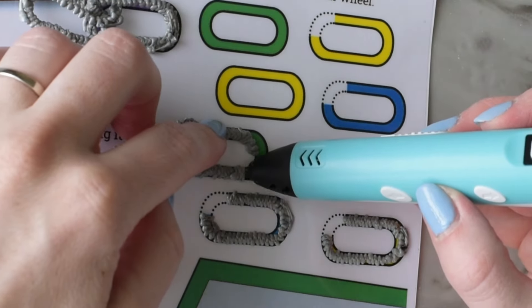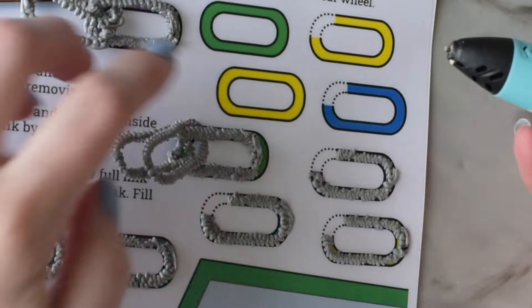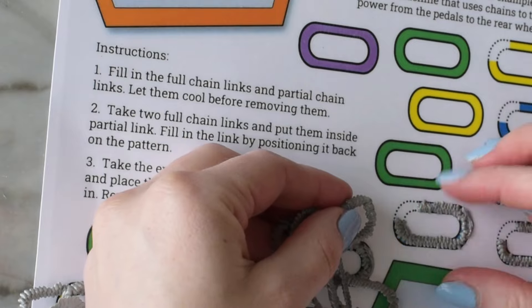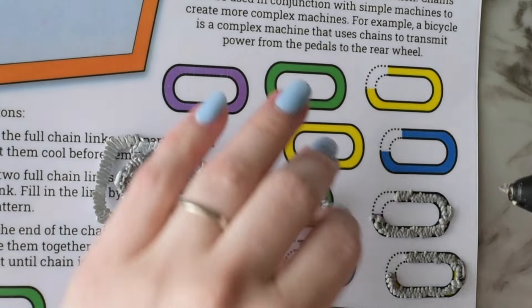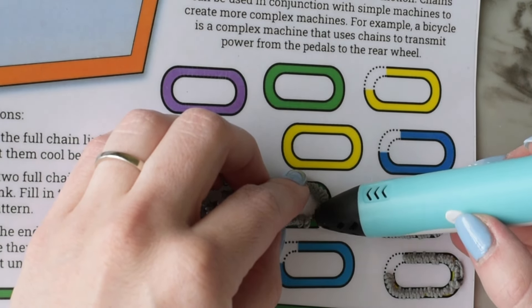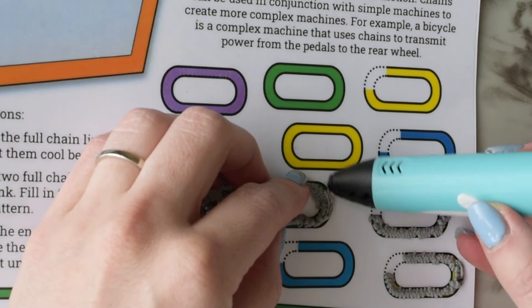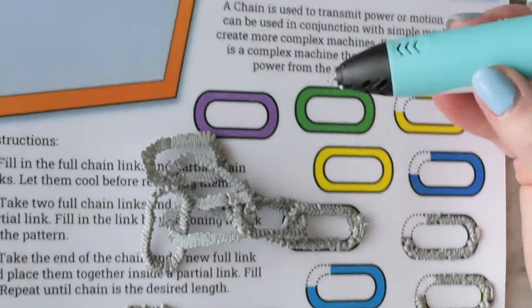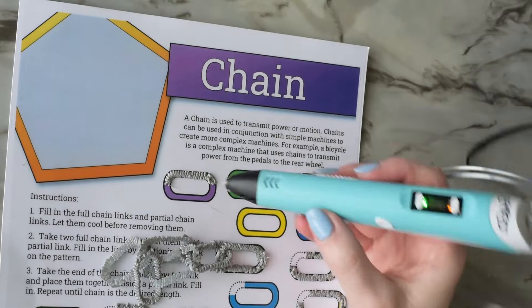Once these two mini chains start to cool down we can combine them by taking the end links and putting them inside of a partial chain link and then finishing that off. We're just going to keep repeating this same pattern and making more links until the chain is as long as we want, making sure to grab the ends of the chains before combining them together.